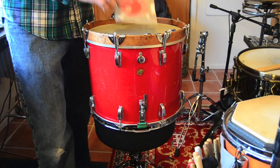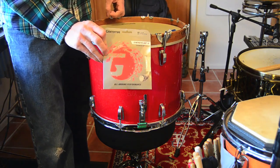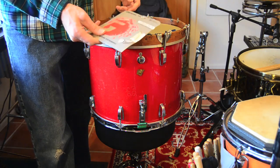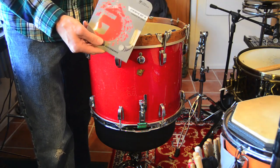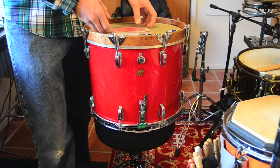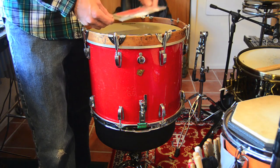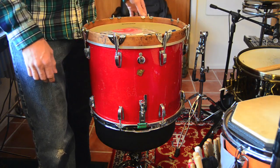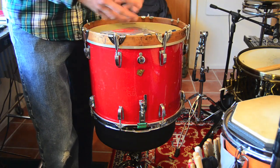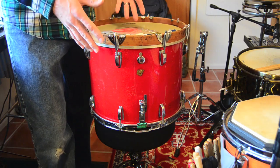So what I'm going to try instead are these — they're synthetic gut tennis racket strings. I got them for like $3 on the internet, so it's not a big investment. They are about half the gauge: the green trimmer line was like .08 of an inch, and this tennis racket stuff is like .045 of an inch, so it's about half the thickness. I think it'll conform better to the shape of the drum and be more adjustable, which is what I would like.